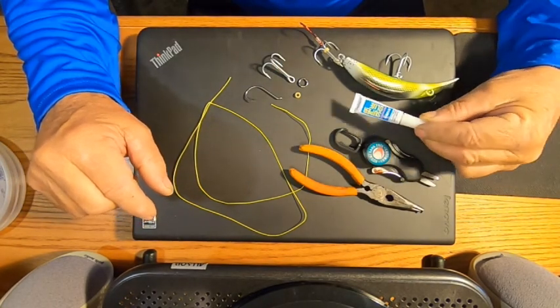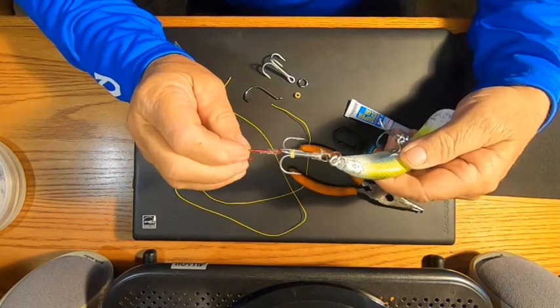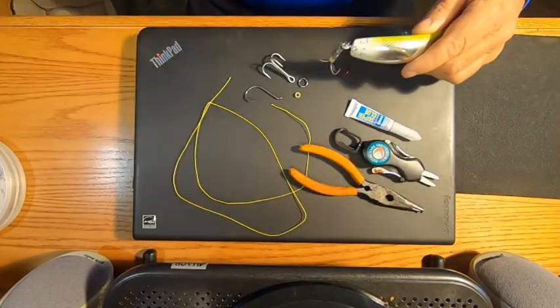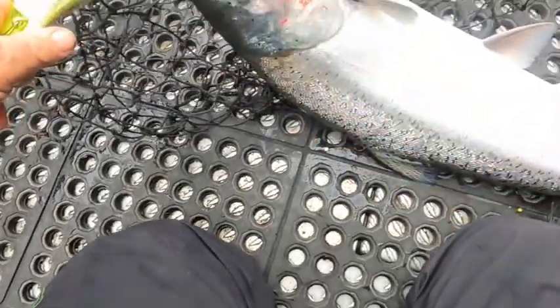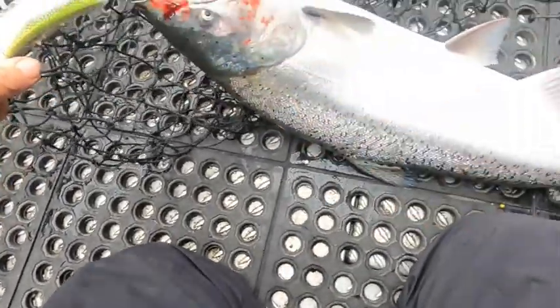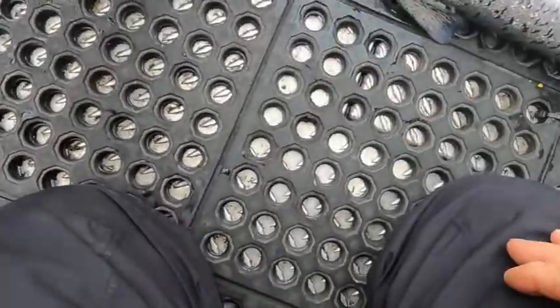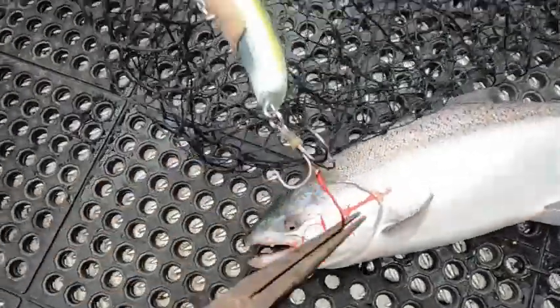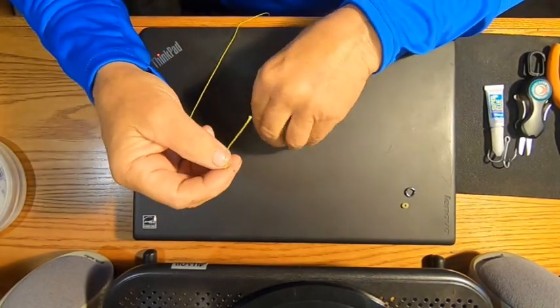I'm gonna send you off to see this thing in action for a minute and then we'll tie it for you. They take it down really hard, dunk it a couple times — the only hook in there would have tore out, but this stinger held it right there. There's that stinger that did it — without that stinger we would have lost this fish.